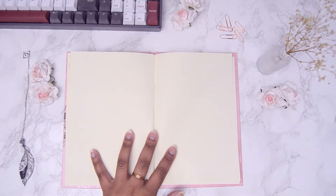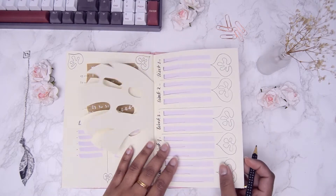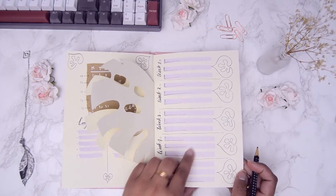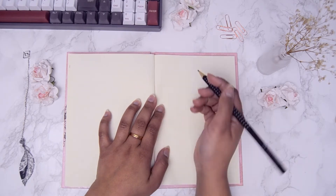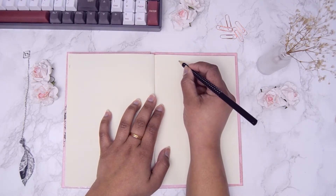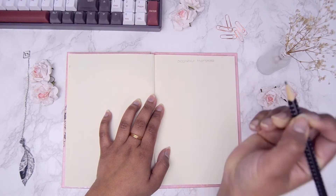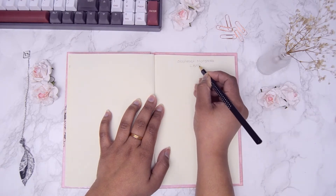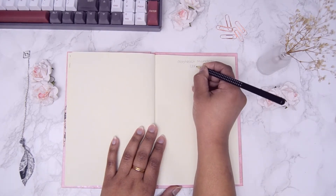Before we get started with this week's spread, you might have seen it already in the preview — I have a little drawing tutorial of the abstract monstera leaf you saw before in the March setup. It's an easy one-stroke doodle to add on your spreads. Here I'll show you how it's done. There is a free printable available for this step-by-step guide. There's nothing to it really, but if you'd still like to get the printable to draw along on it, then definitely check out the description on how you can get it.